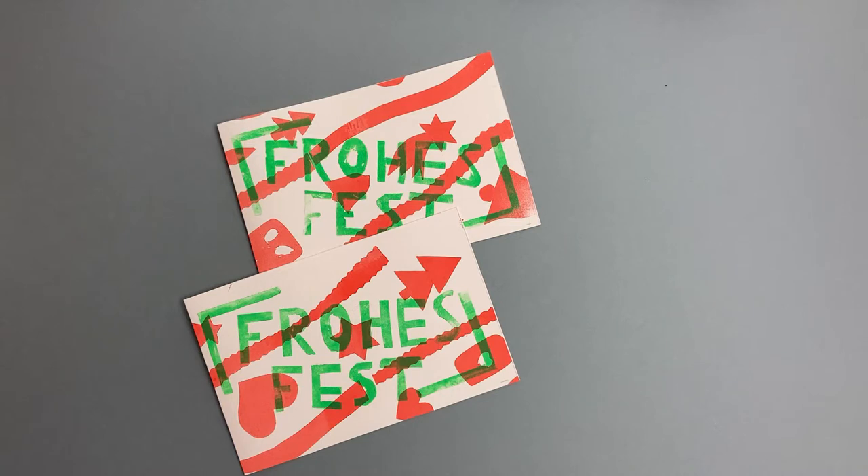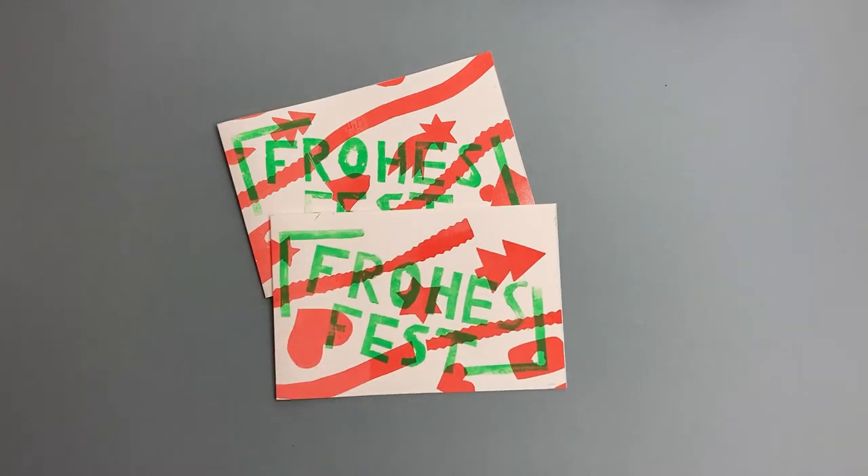Hallo und herzlich willkommen zu meinem Advents-Special. Die Weihnachtszeit steht vor der Tür und Kartenschreiben ist wieder angesagt.